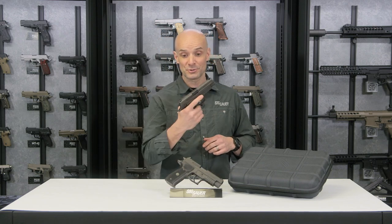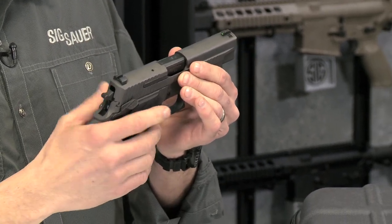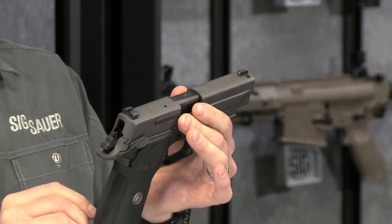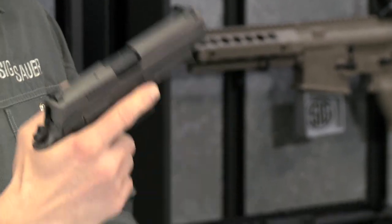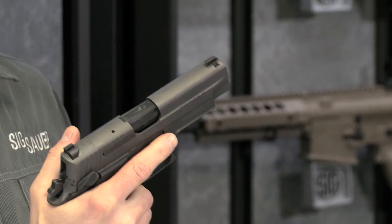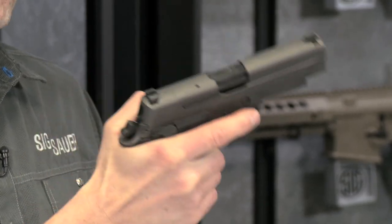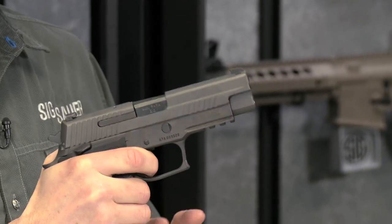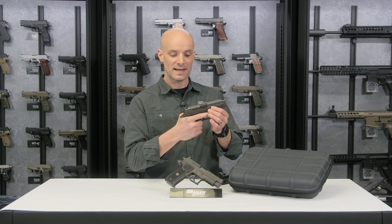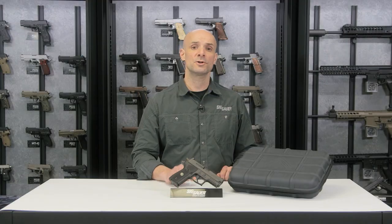Something else I want to highlight with the 226 Legion is this variant right here — talk about cool. It's the 226 we just described, but it also has a single action trigger. This is actually a locked and cocked SAO, or 226 SAO, with a single action trigger. It's got an ambidextrous thumb safety — so it's a single action gun. I'll tell you what, talk about a fun shooting gun. You don't have the double action on it. You just drop that ambidextrous manual safety and you've got a nice, crisp, clean, fast trigger. That is a really nice setup. So you've got the 226 double action/single action, and the 226 SAO locked and cocked. That's the 226 Legion series.